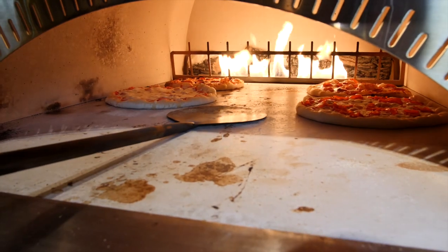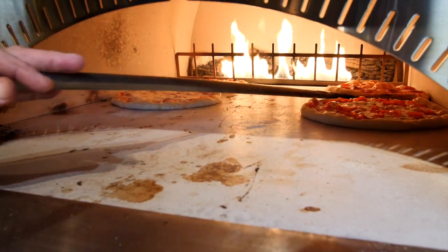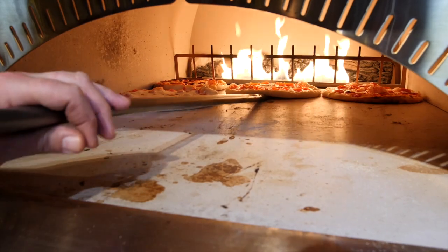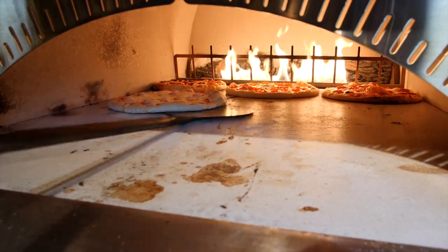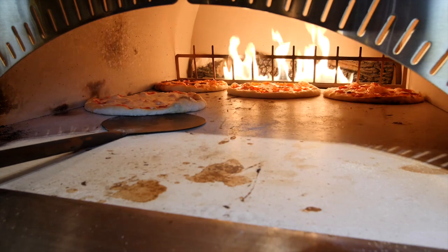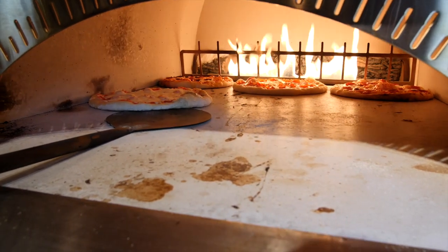If we needed to load some more pizza in there we could. I have this rotation set up two pizzas wide, but this oven is actually wide enough that if you wanted to you could have a three-pizza-wide rotation with this 11–12 inch kind of pie. You'd be getting a little tight, but that would give you the ability to produce six pies out of here every four minutes.